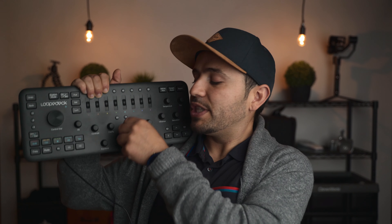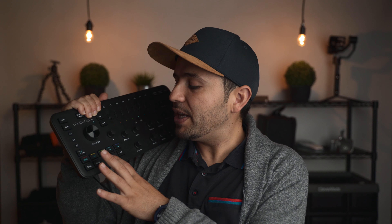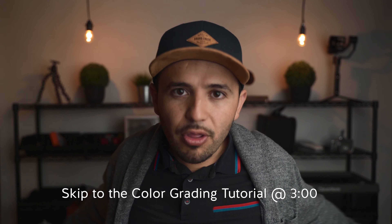The LoupeDeck Plus integrates with your video editor — whether it's Final Cut Pro X or Premiere — and you can adjust the shadows, midtones, temperature, and saturation with a twist of a knob. You can also modify the keys to speed up your workflow. I've been using it and I've been liking it.